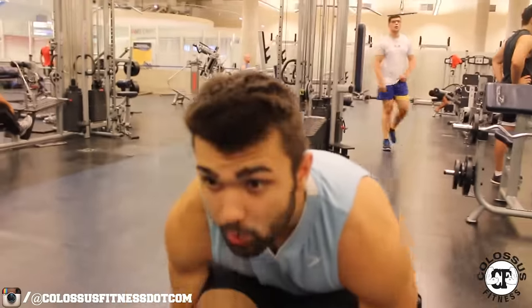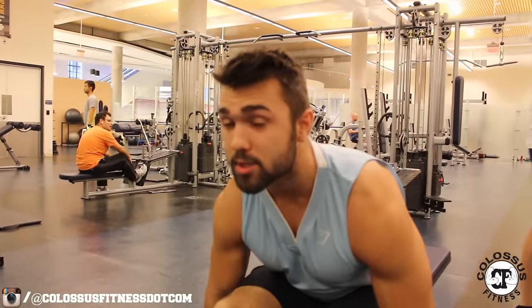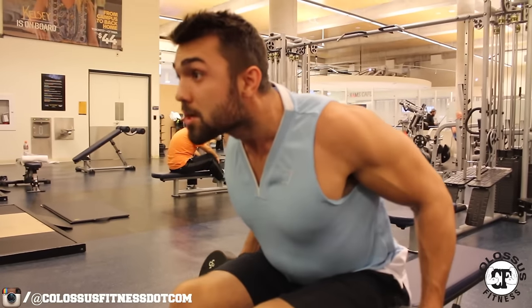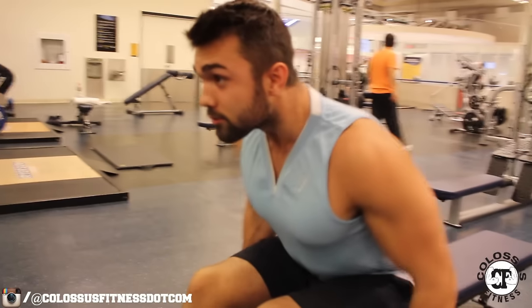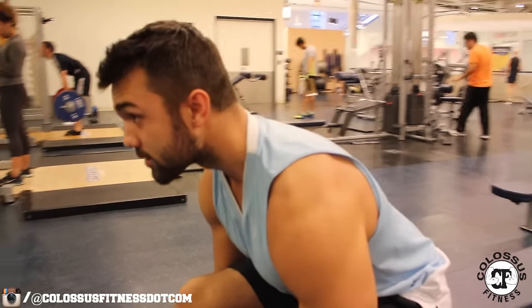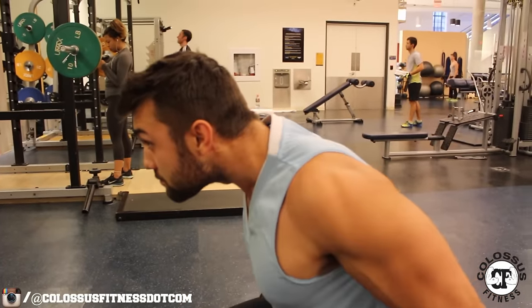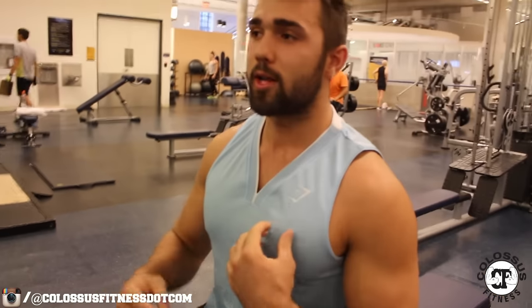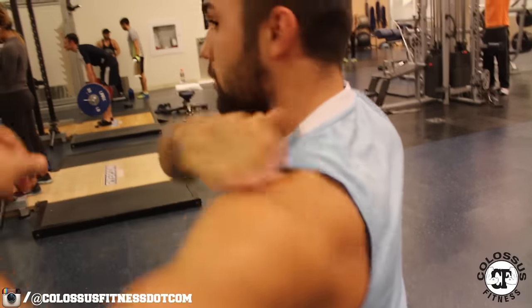I'm going to go ahead and demonstrate it. Just grabbing your weight, postured up — you're coming up and back. You can see I'm still really getting a good trap contraction; however, I'm also really working on that back portion of the trap to where it kind of sticks out. So you can see — up and back, really pulling back into your rhomboid. This one's a little funky and it's going to take some time to play around with, but this part of your trap right here that flares out is where you're going to be working.